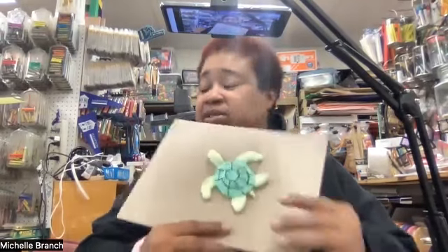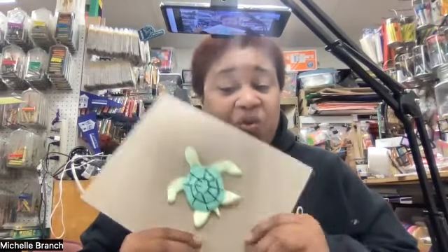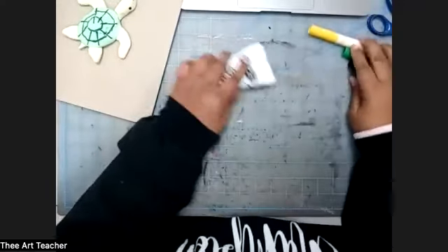Hi everyone, it's me Miss Branch, the art teacher, here with lesson nine of quarter three. You just listened to the book 'I'll Follow the Moon,' and it was about a baby sea turtle. So we're going to make our own baby sea turtle sculpture, and that's going to be really cool. Let me go ahead and switch my camera so we can get started.